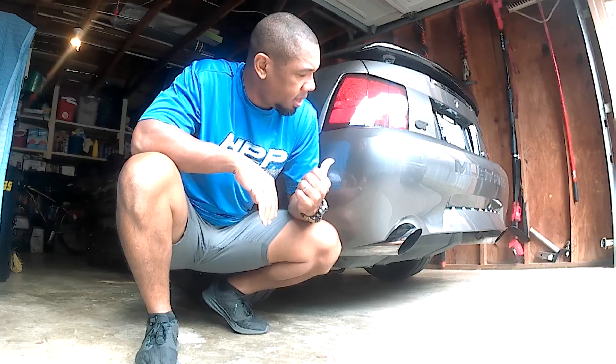This thing is supercharged — it has a Vortech V3 supercharger on it, stage 1 cams, BBK throttle body. It's been tuned by HPP Racing in Garland, Texas. We've got X-pipe exhaust on it, and I went with the black SVT wheels.